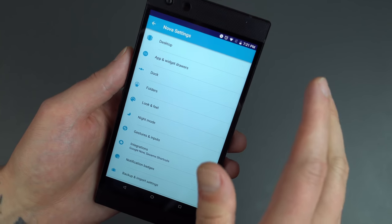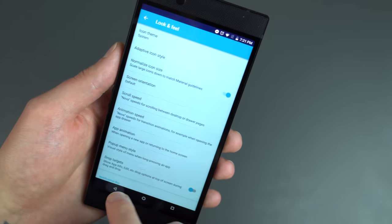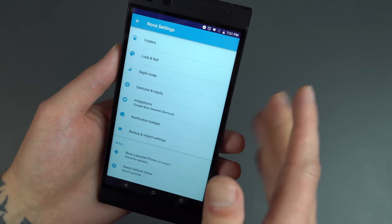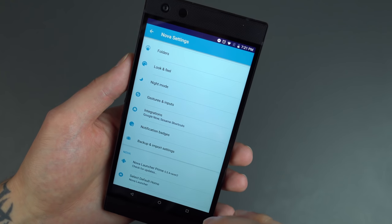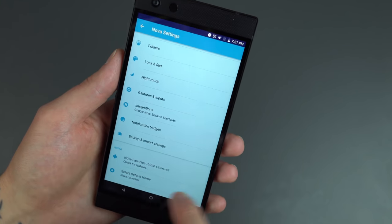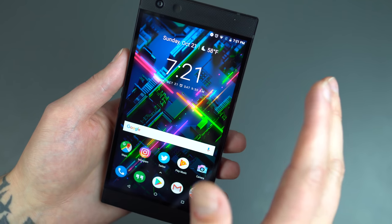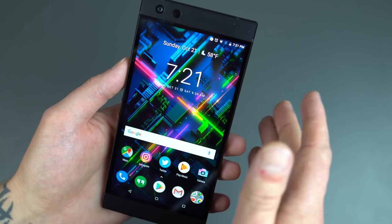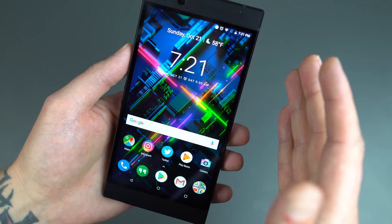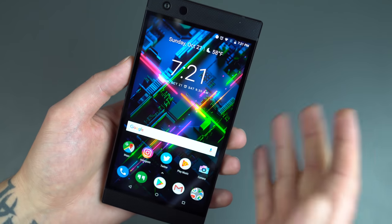You can also dive into settings for the app widget drawers, the dock itself, folders, the look and feel, different animations, and choose which icon set you want. There's a whole lot of good stuff in Nova Launcher Prime. If you've never dived into it, you're going to be spending 20 to 30 minutes just changing up everything. It's definitely a nice touch. Nova Launcher Prime is a $5 purchase on Google Play. You can download the free version, which doesn't have all the Prime features, but that $5 is definitely worth it. Even if you aren't getting this phone, I highly recommend Nova Launcher Prime.